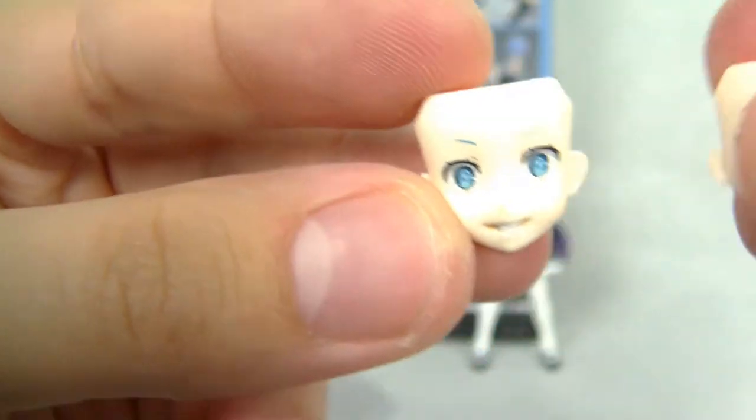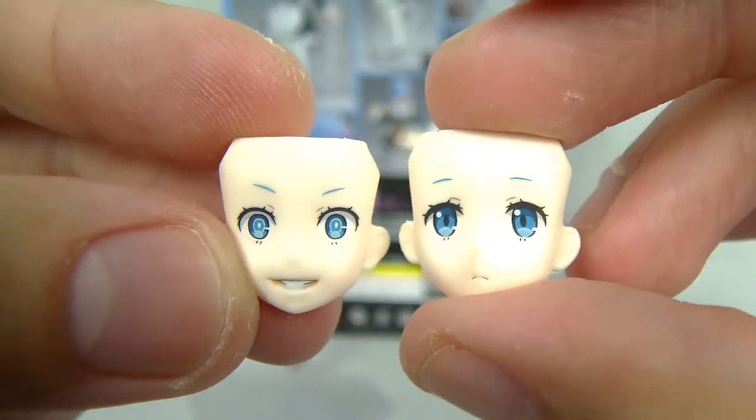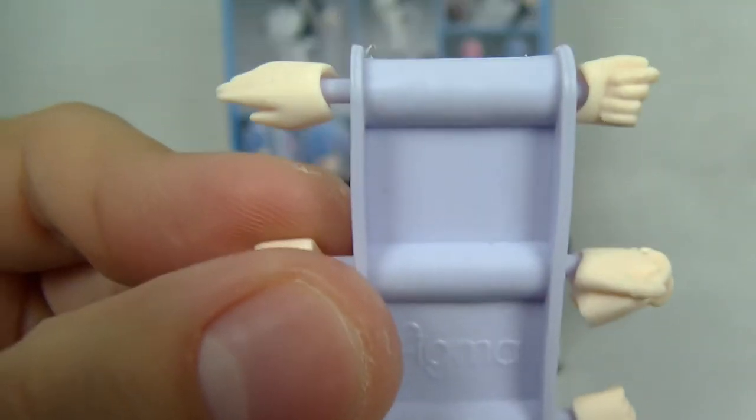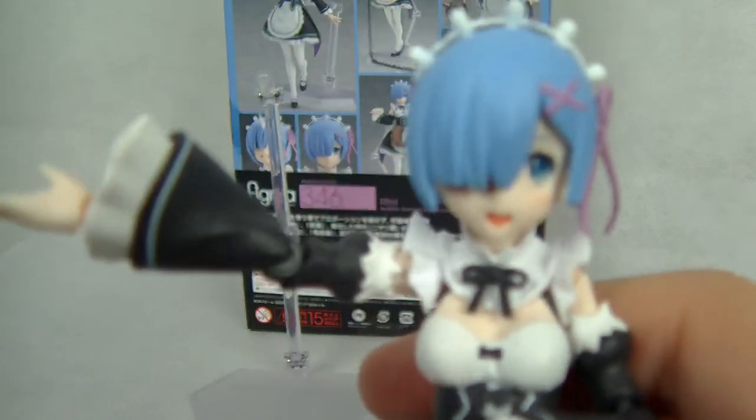She comes with a tray because she's a maid, and it's a very beautiful, detailed tray — gorgeous. Then we have different faces. We have the angry crazy demonic face, the shy face, and a very sad looking face. They're so beautiful — they really look like they came from the anime. Great paint job, great detail. This is where Figmas really stand out: amazing faces. We also have the beautiful smiley blushing face.